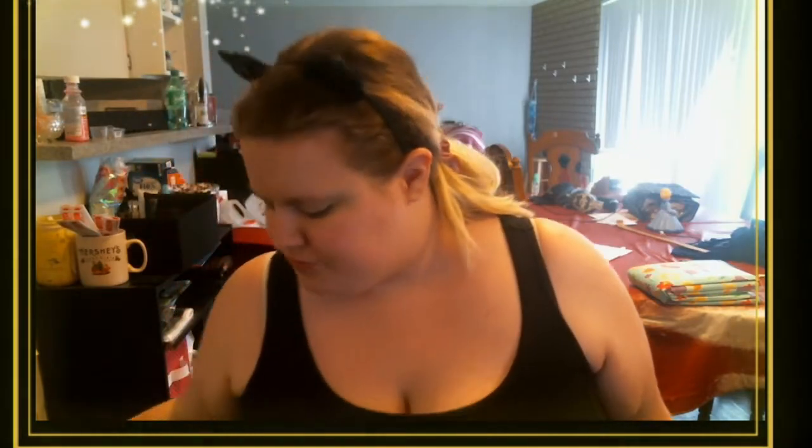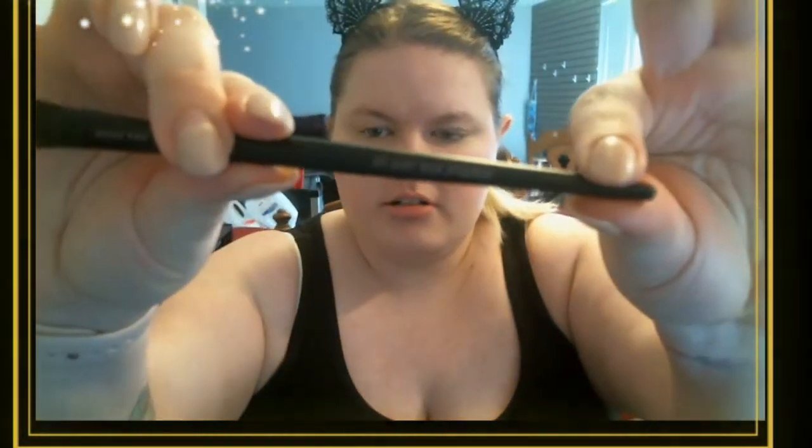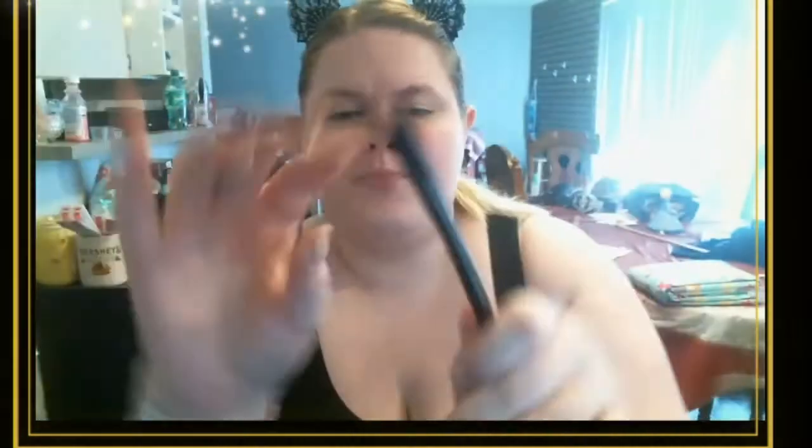Here's what we're going to do — we're going to play around a little bit. Now that we've got the Beach Blonde on, we're going to take the Mary Kay all-over eyeshadow brush. It's kind of fluffy with relatively dense bristles. I'm using these four eyeshadows — they're just some I like to keep on hand. These are actually the ones I keep in my purse to touch up my makeup.